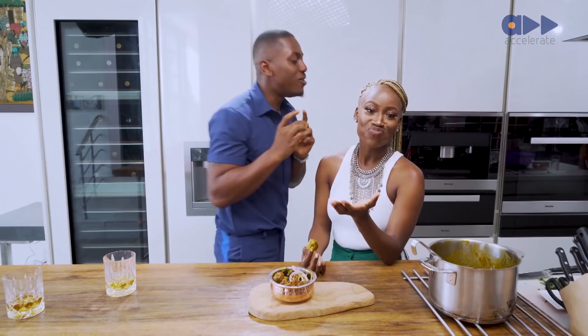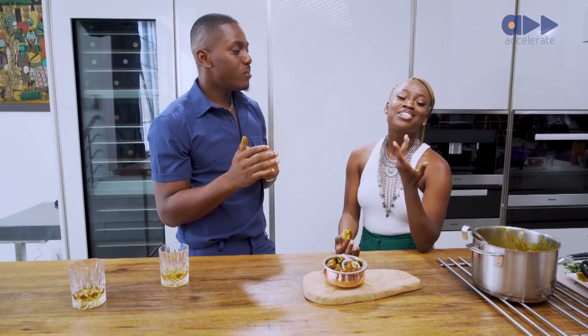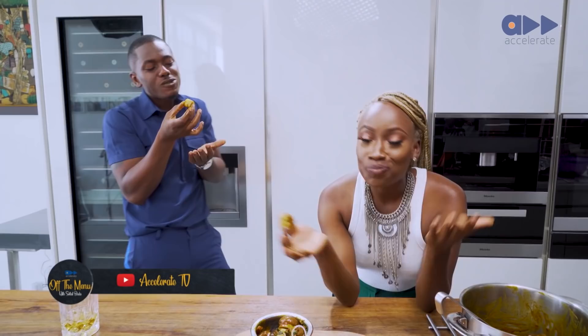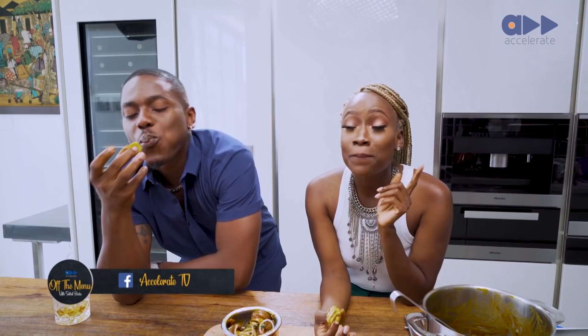It's a bit too — I'll reach my hand in. It's a bit too what, Timini? You know what, I'm not trying to gas you up, but this is the best Unkwabi I've ever had. You're just saying this for the camera! I promise — they didn't pay me to say this. This is genuinely the best tasting cow foot I've ever had in my life. You guys have to try this recipe, it's so simple with very little ingredients. I'm Suli at Bada, here's Timini — this is Off the Menu on Accelerate TV. Please subscribe and give us a like and thumbs up!